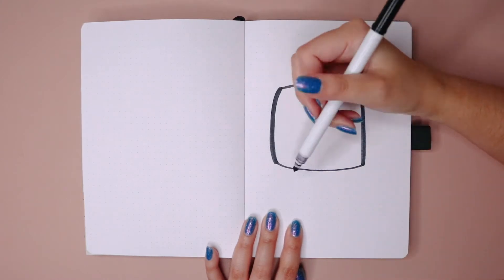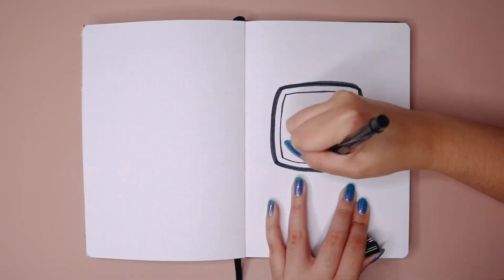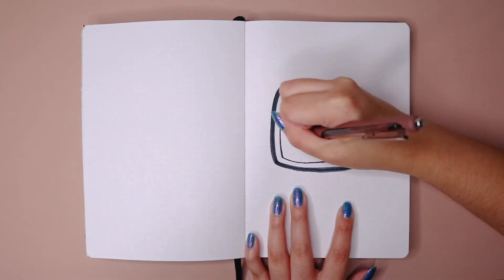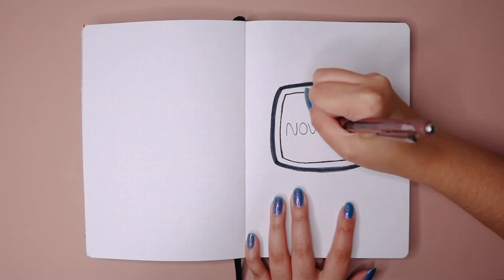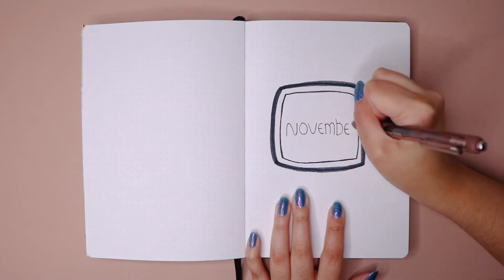I know this might seem a little unconventional, but I decided to do this theme based on TV because all of my TV shows are finally coming back and I am so excited. So instead of doing the typical Thanksgiving or leaves and just November things, I decided to do a TV theme based on a sticker that I have — it is the cutest and you're going to see it a little later on.